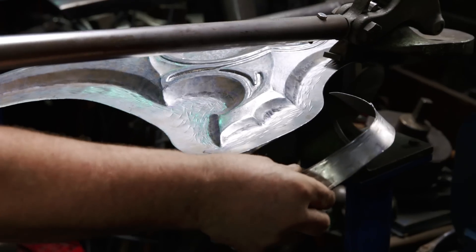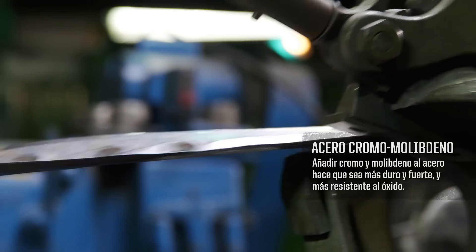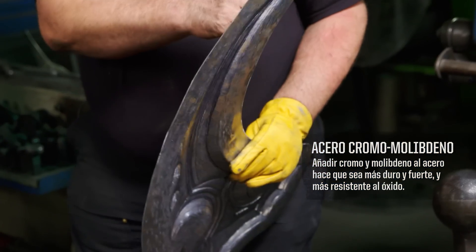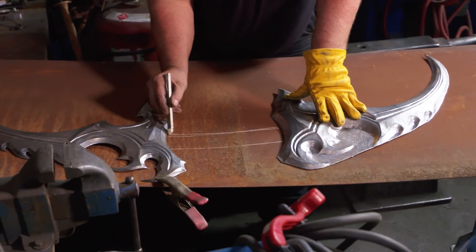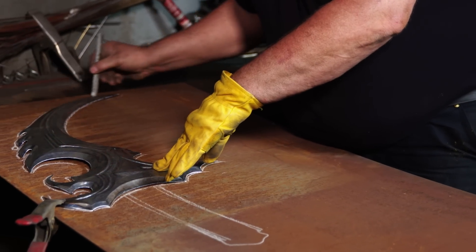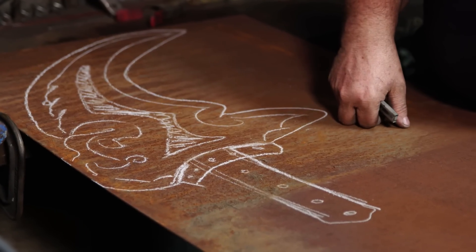We're just going to take and cut off the edge here. This is razor sharp — if I slip on this, it's going to cut to the bone, through arteries, skin, tendons, everything else. This rusty piece of metal that looks like nothing is the integral spine of these Warglaives. My design element of this is finished.